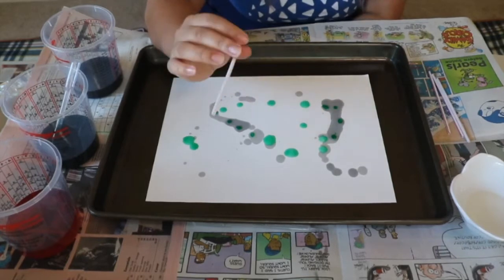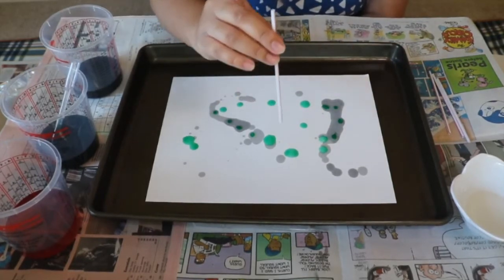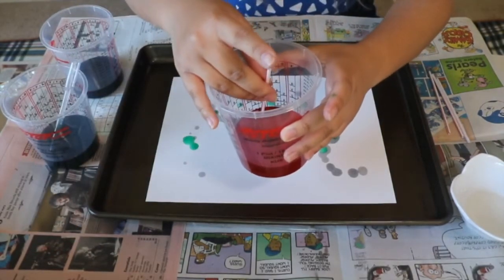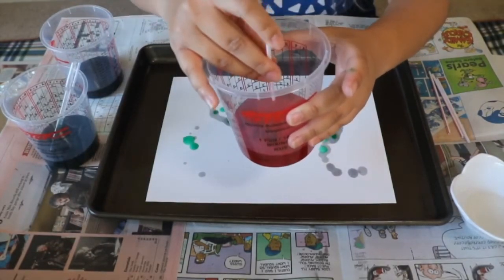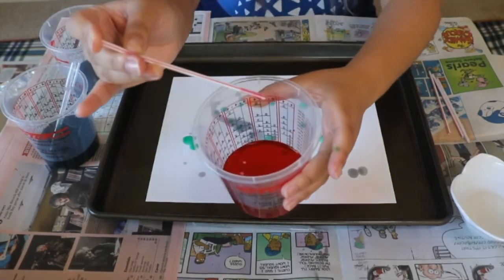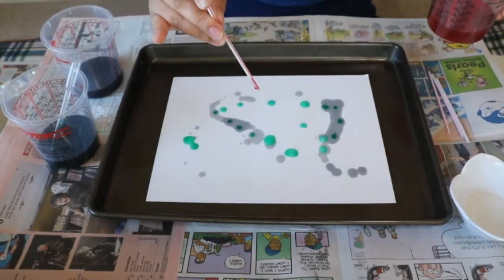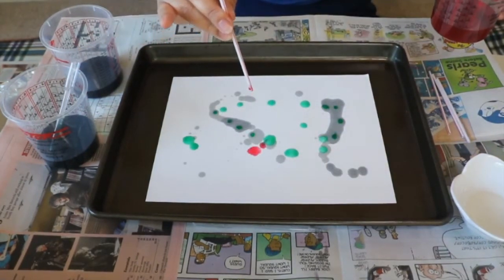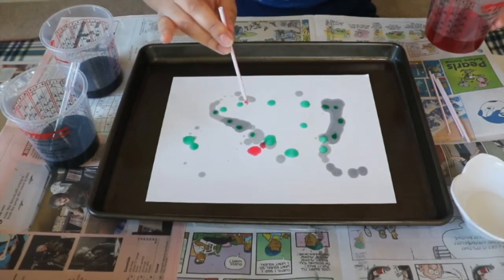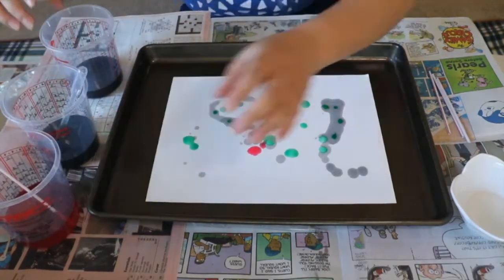To use straws if you don't have any droppers at home, you're going to dip your straw into the watercolor paint. Put your finger on top of the straw — it's going to pull some paint into the straw and hold it. Then you can let go when you're on top of the paper and it'll drop just like an eyedropper or a food dropper. It works just as well.